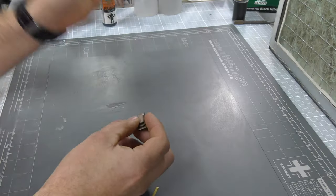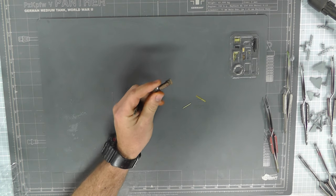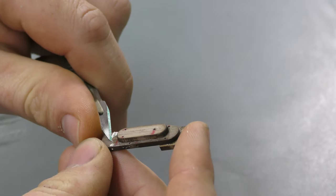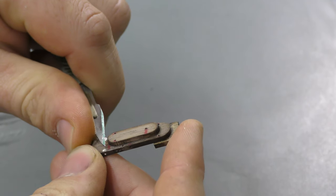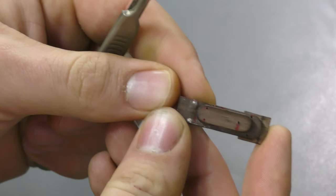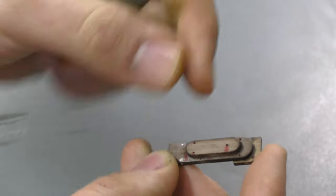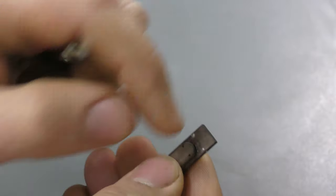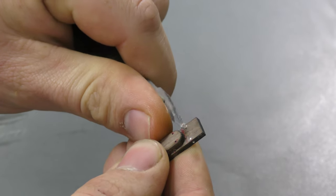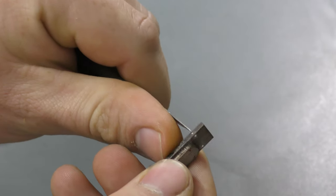Now we need to tidy up this filler. It's actually quite easy — rather than sanding, I'm happy to just get a blade and slice the filler off the surface down to the point where you just see the hole. We can scrape it, and you can see the hole is nicely filled in. Just slice it off, a little bit of a scrape, and that's done.